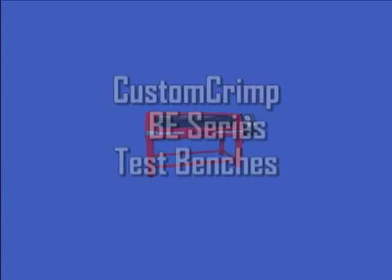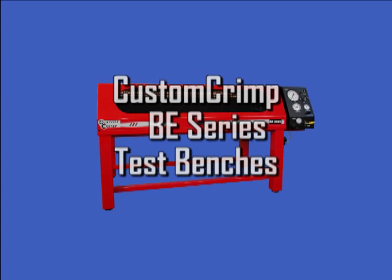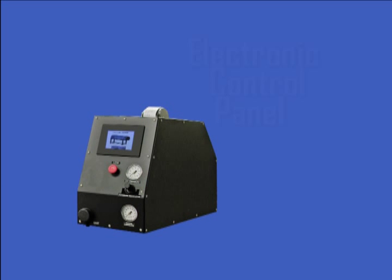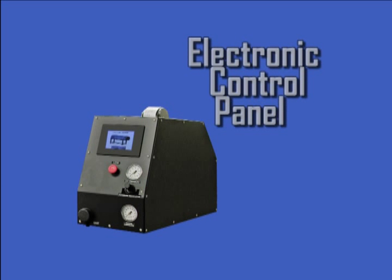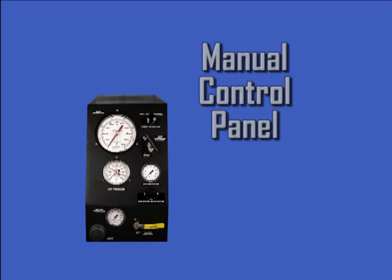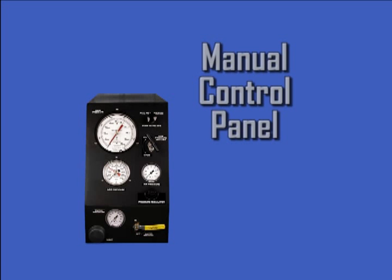The Custom Crimp BE Series Test Benches are designed to test completed hydraulic hose and fitting assemblies to assure that they meet the quality and safety standards required for the product involved. They're available in three maximum pressure ranges, and both manual and electronic control units are available in all three pressure ranges. The BE 1500 Series will test hose assemblies up to 21,500 PSI or 1500 bar. The BE 2500 Series will test hose assemblies up to 37,500 PSI or 2500 bar. And the BE 3500 Series will test hose assemblies up to 50,000 PSI or 3500 bar.